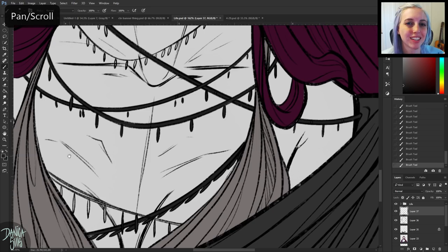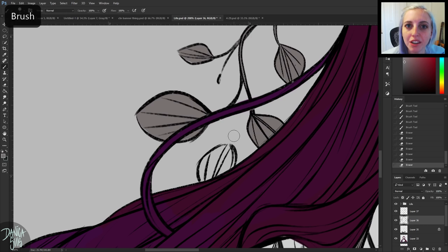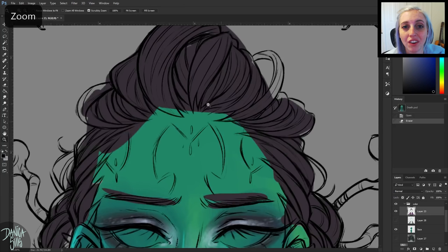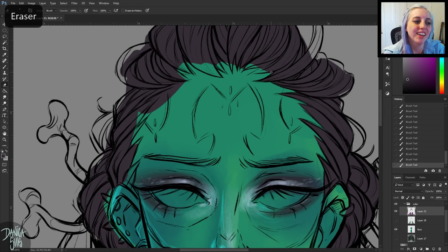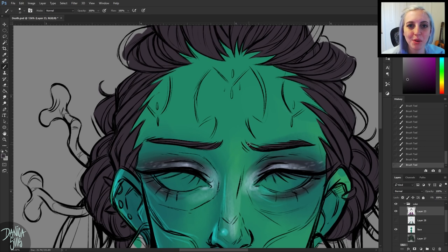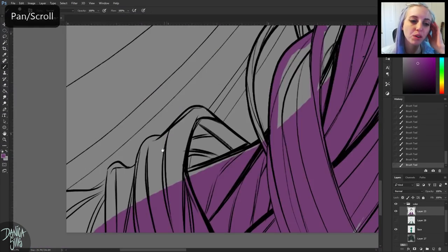When I come back to a piece I have to find my footing again and remember what I was doing — the techniques I'd planned and already used, especially with the brushes I use for blending. I want to make sure everything has that same look. I definitely work a lot better when I can sit down, do a piece, finish it, and then move on to the next one.